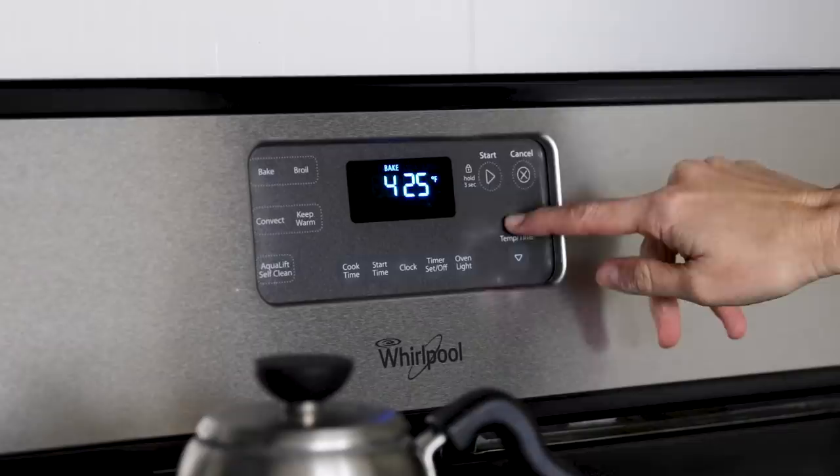To get started, preheat your oven to 425 degrees Fahrenheit and then get all of your ingredients out.